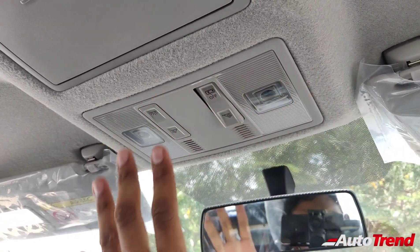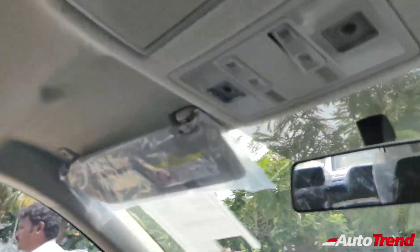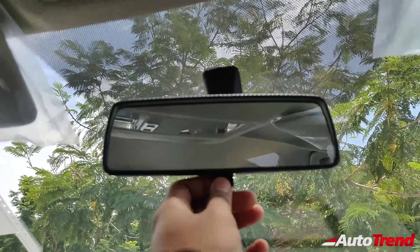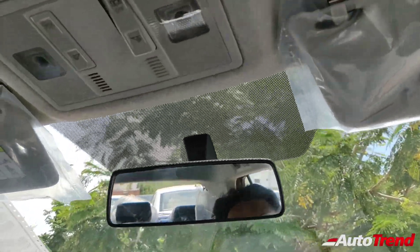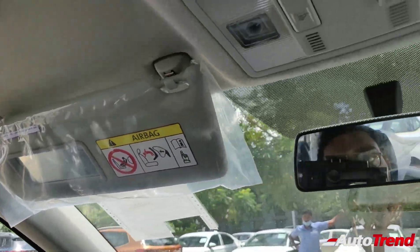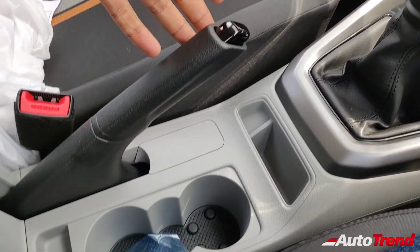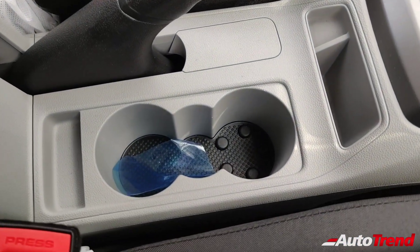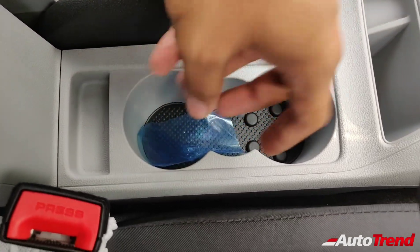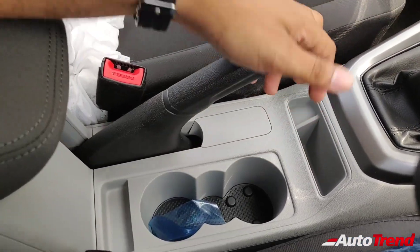Apart from the sunroof, everything else on the roof is identical, including intelligently designed LED cabin lights with individual lights for every passenger including rear seat passengers. However, there is no auto-dimming IRVM — instead there is a manual switch. A vanity mirror on the sun visor is available only on the passenger side. The superbly grippy cup holder console with rubber felt lining underneath makes one-handed bottle opening easy.